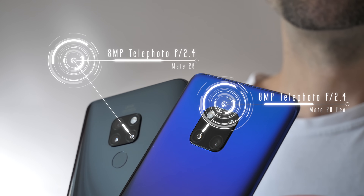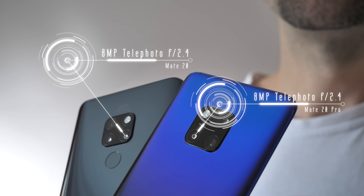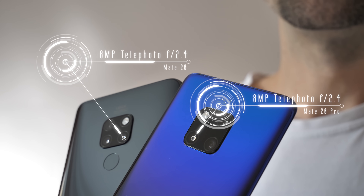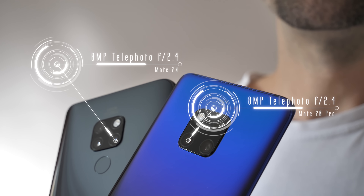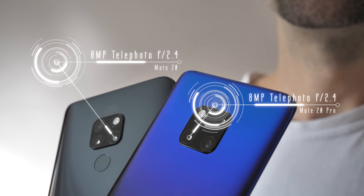Both phones sport an 8 megapixel telephoto lens with an f2.4 aperture and a dash of optical image stabilisation. Although that said, the Pro model offers 3x optical zoom, whereas you're going to get 2x optical zoom on the standard Mate 20. As you can see, quite a bit of difference. So does that mean the Pro captures much better quality photo and video than the standard Mate 20? Or is there actually not that much difference between them? And what about the camera features — is there much difference there?